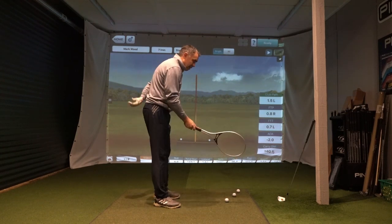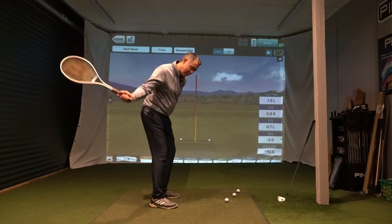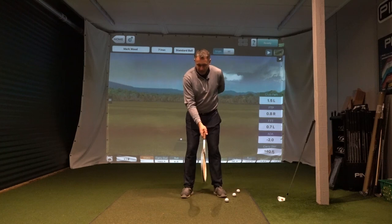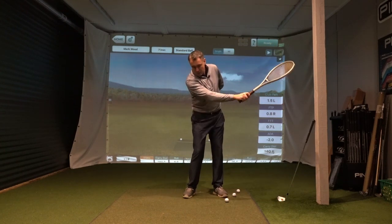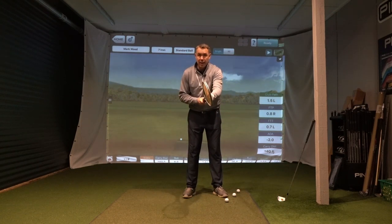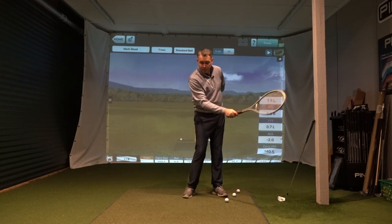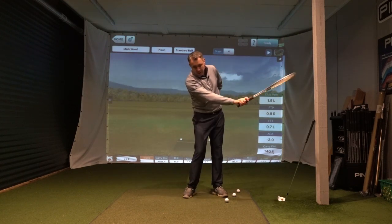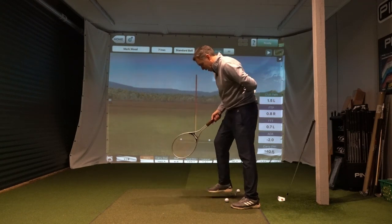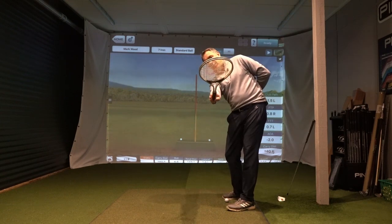So with the tennis racket, left arm behind your back, just literally make some little swings feeling that tennis racket is closing over. What I mean by that is the tennis racket goes behind you, it works out in front of you on the into-out path, and you're going to start to get the target side of the racket turning over as you're coming through the strike. So it's an into-out path with the racket turning down to the ground as I go through. Here's my into-out path and you can see that's the racket turning down to the ground.